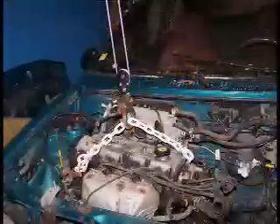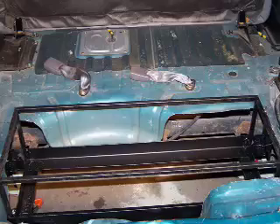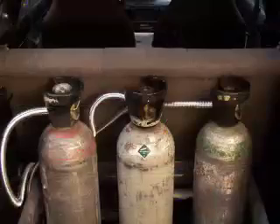The first step is to remove the engine and other unneeded components. I made a rack out of angle iron and square tubing, and then mounted the CO2 bottles.